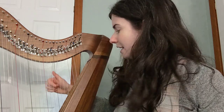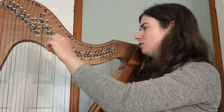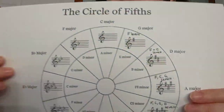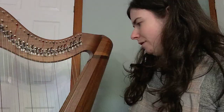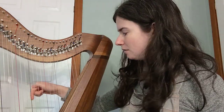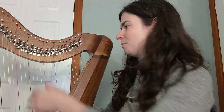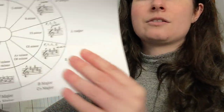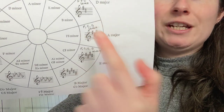A fifth up from G is D. The note below D is C, so we put our C levers up to get into D major — which has two sharps: F and C. Then we go up a fifth from D to A. We add another lever: the note below A is G, because there's a G sharp, so we put G up. A major has three sharps: F, C, and G.